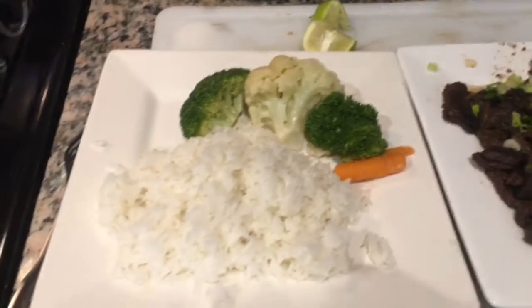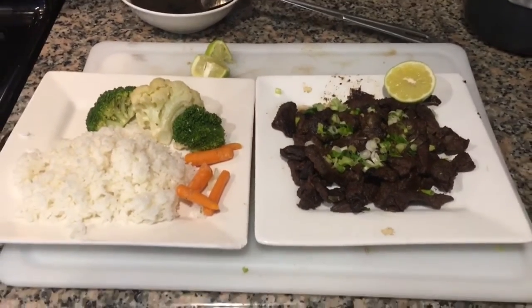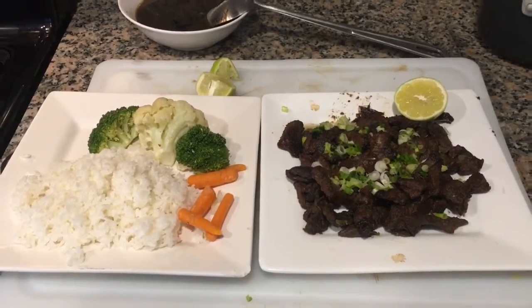A little bit more color in my lunch. Here you go. Until next time, Uncle Boy's lunch.